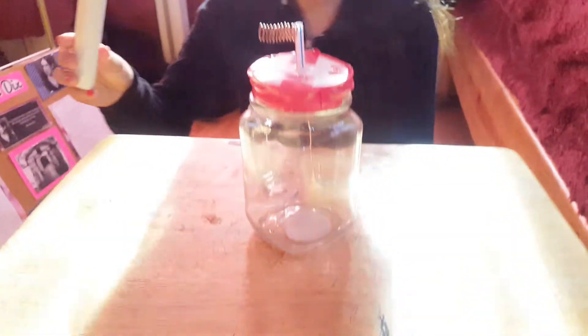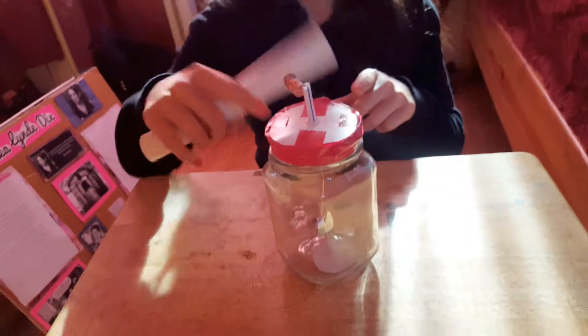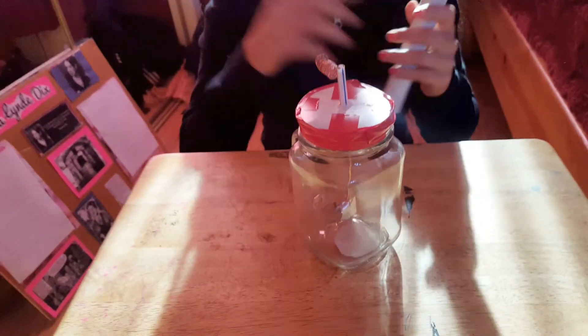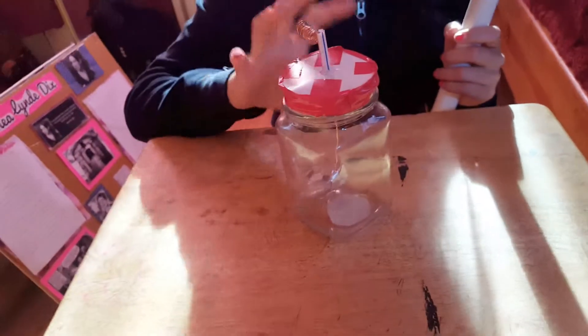I'm going to recharge the PVC pipe. As I bring it close to the aluminum foils, they start to separate a little. As my finger comes in contact, they come close. This happens since my finger has a negative charge. The electrons travel from my finger all the way to the ground, leaving the electroscope with a positive charge.